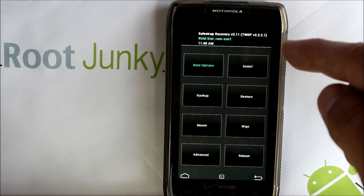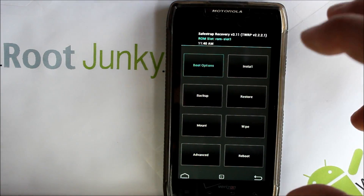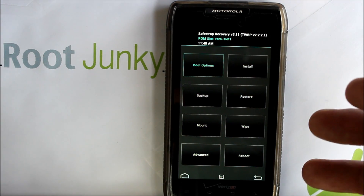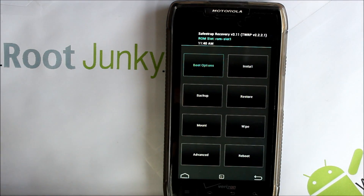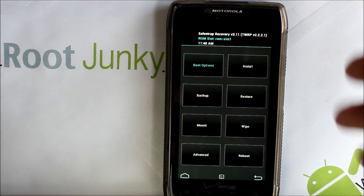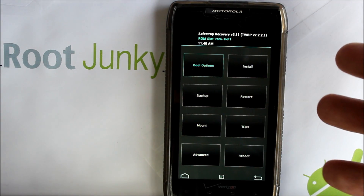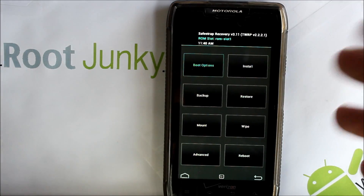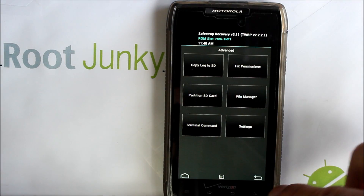In TWRP 2.6 there's a screensaver, so when you're doing things like creating a ROM slot the phone's going to turn off and not respond until it's done. If you're flashing a ROM and it takes too long, the screen's going to turn off. You'll have to push Power to wake it up, or if you're doing an Android backup there are timeout settings — I think there are features to adjust that in Advanced.